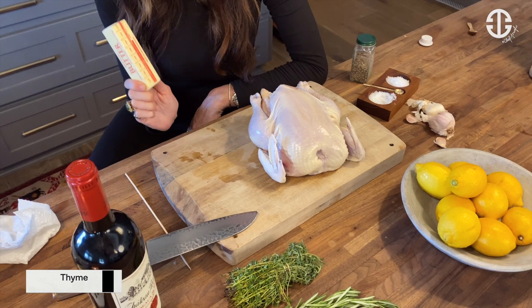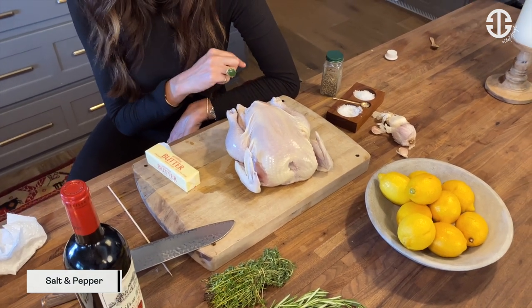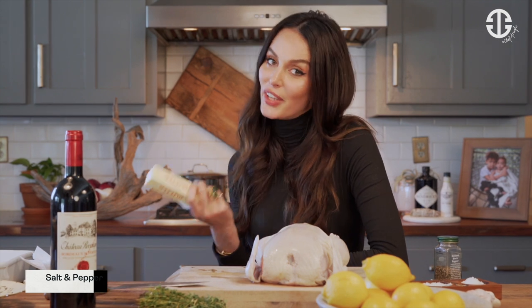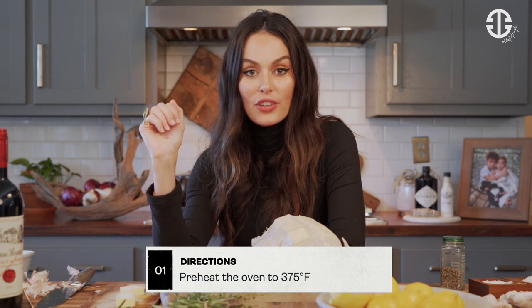What you're going to need for this recipe is a stick of butter, thyme, rosemary, lemon, garlic, salt and pepper. If you want to leave out the stick of butter, you can, but it kind of adds the magic to the dish. You must preheat your oven to 375 degrees Fahrenheit.